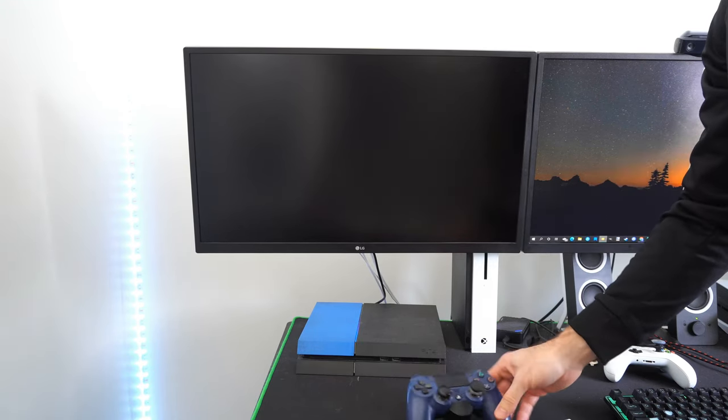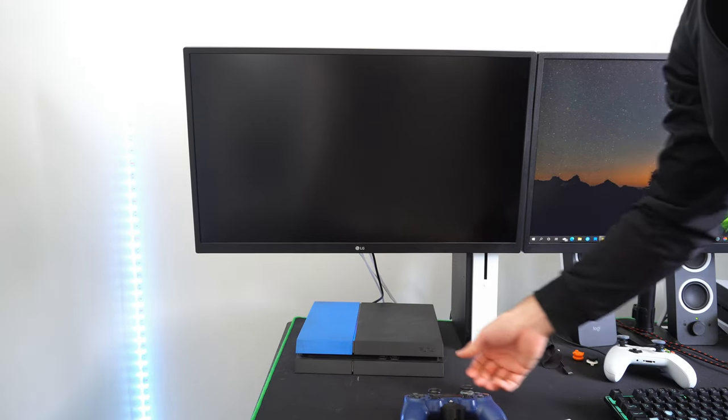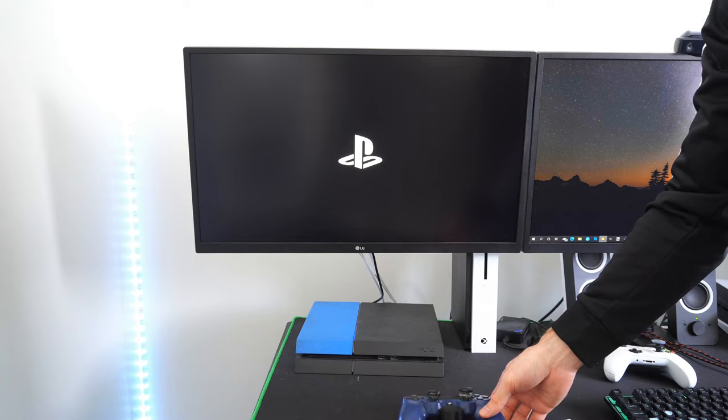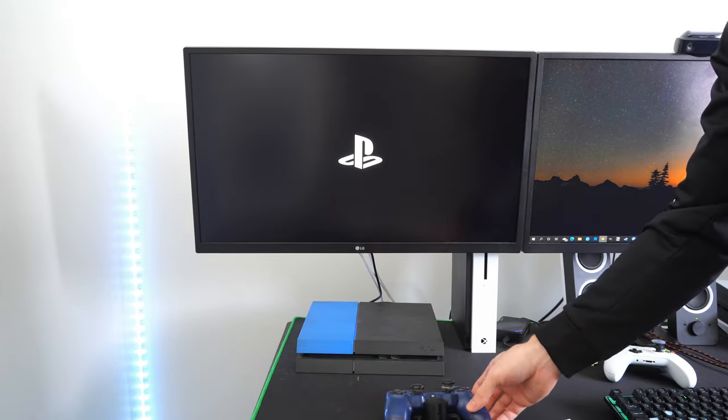I just heard a beep, and now my PlayStation 4 is going to go ahead and turn on. We will completely bypass that screen that says 'welcome back to PlayStation' and we should be good to go.